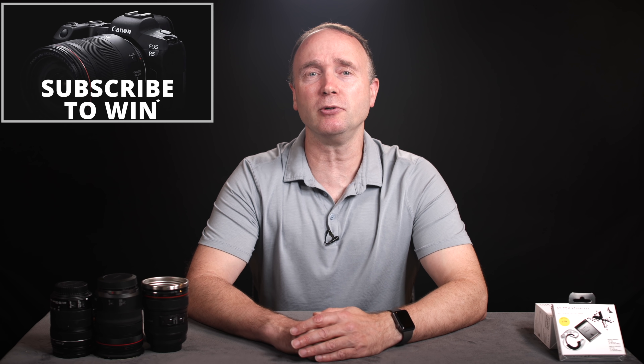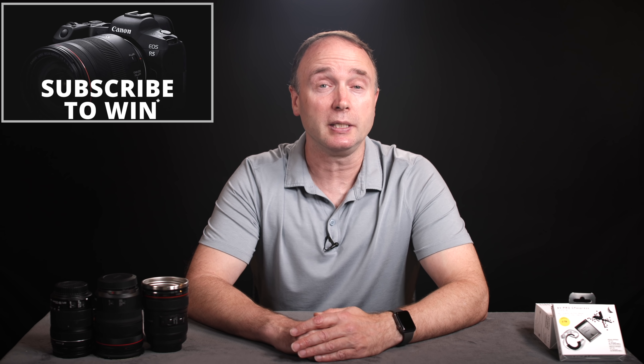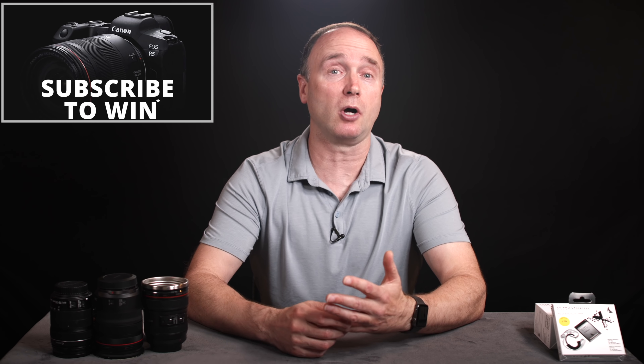I'm giving away a brand new Canon EOS R5 full-frame mirrorless camera to one lucky viewer. Details are in the description down below, or you can watch this video here. Definitely look at the fine print because there are some regions based on current or local laws where I can't do this type of contest, and there are certain age limits as well. But other than that, all you have to do is subscribe for your chance to win.